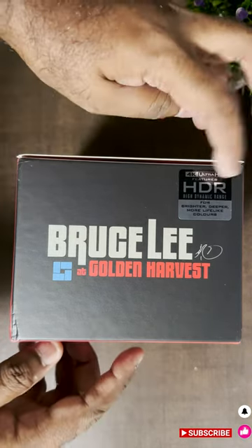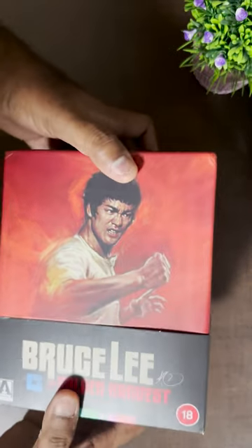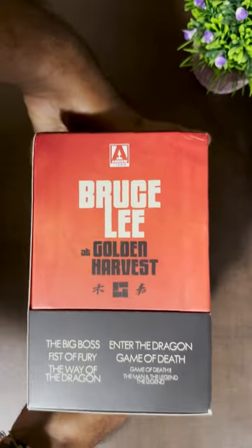This is the Bruce Lee Limited Edition 4K UHD movies in the red box set from Arrow Video. What an amazing illustration of Bruce Lee by the famous illustrator and artist Tony Stella. The movie box set comes with...